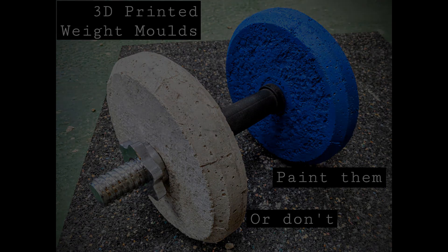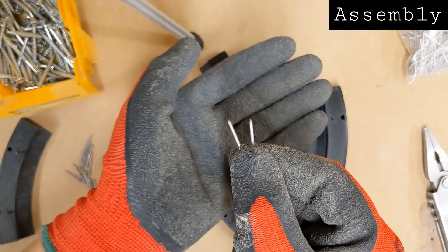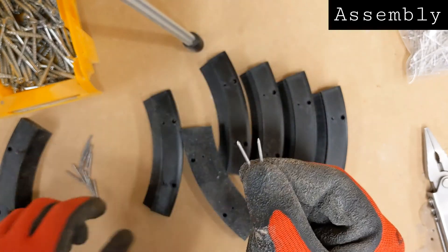Welcome to this instructional video on 3D printed concrete weight molds. First is assembly.